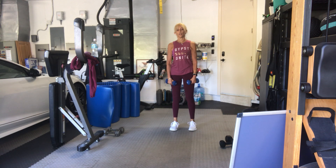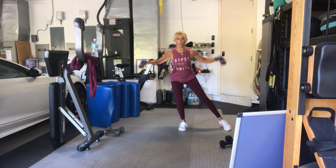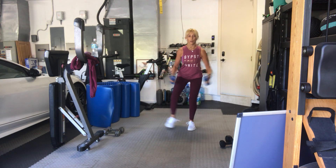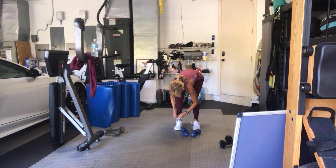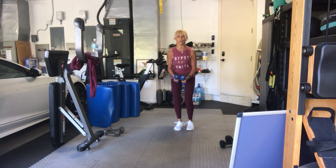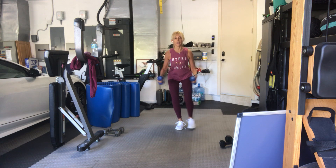Feet are apart, neutral, squat down low, arms in front. Three, two, half side. One, two — the lowest you can sit for you. Four, five, six, don't move anything else. Seven, eight, nine, ten, eleven, twelve, thirteen, fourteen, fifteen, sixteen. Stand up.